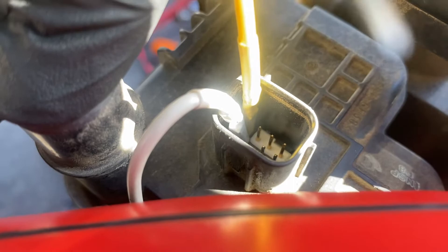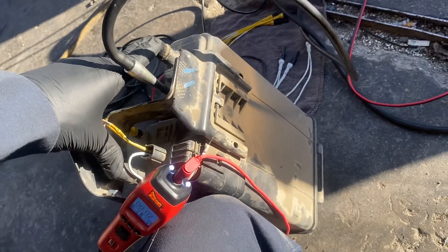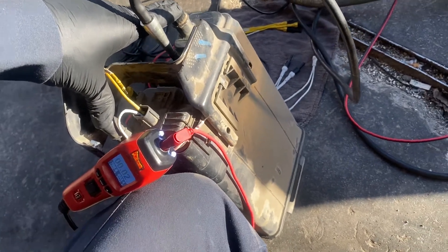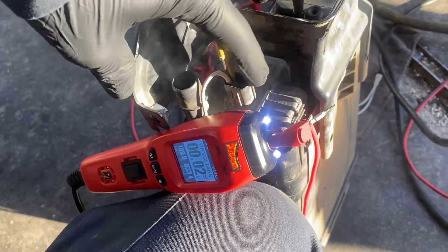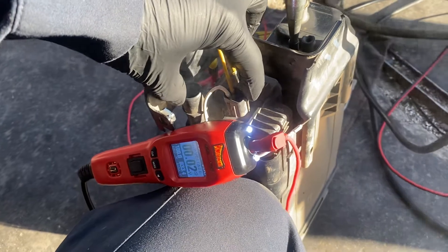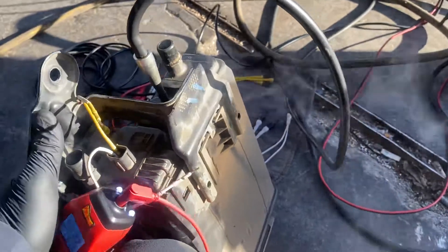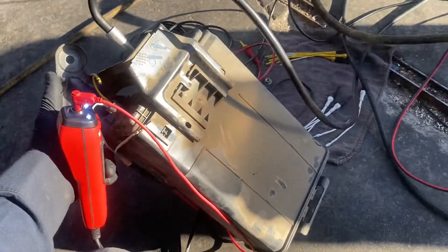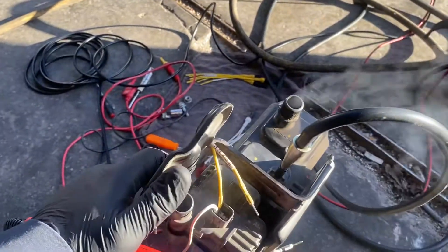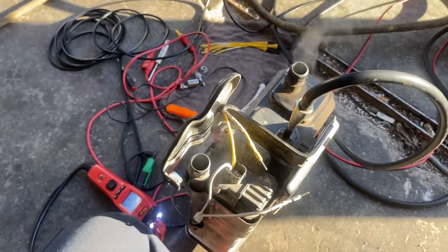You can see the smoke is coming from this connector right there. So we're going to replace the canister and the EVAP system with the leak detection pump, because this module has the vent valve, leak detection pump, and the canister pressure sensor all together. We need to replace the complete canister. If you have this kind of code, you need to replace the canister and the leak detection pump.